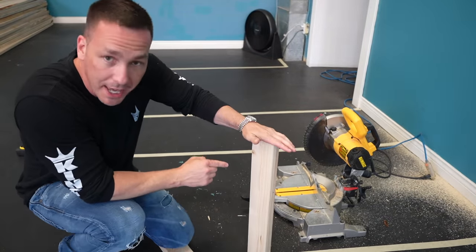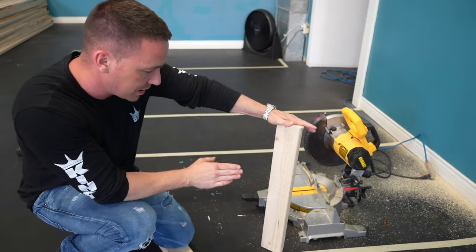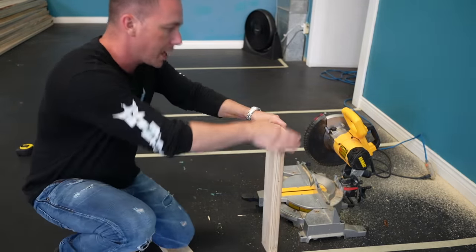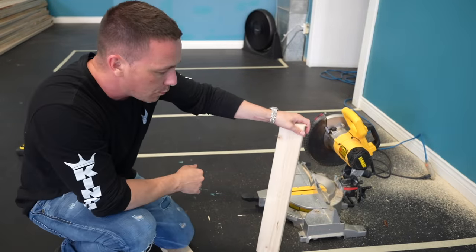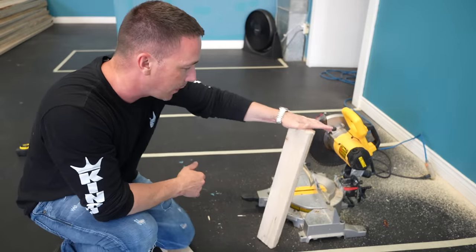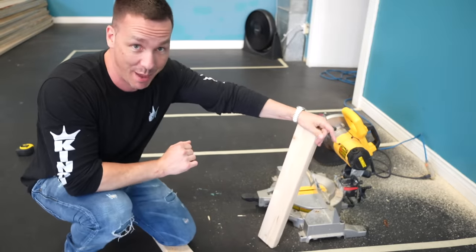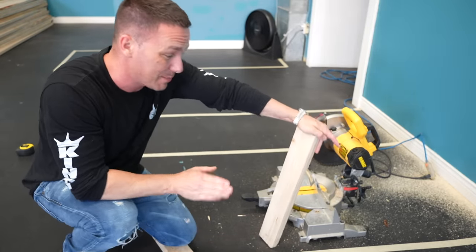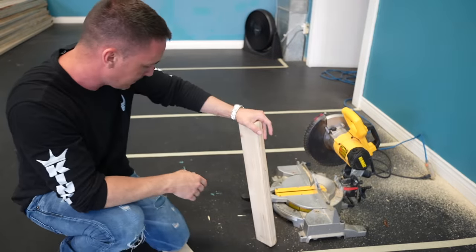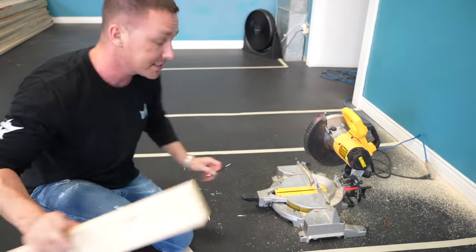I'll tell you why I love two-by-four stands so much. A two-by-four on edge at approximately three feet tall will support 800 pounds per two-by-four. Go two-by-six and we're looking at 1,200 pounds. Two-by-eight, I believe it's 1,600. It keeps getting more and more obviously. Which size you need all depends on the size of your aquarium.